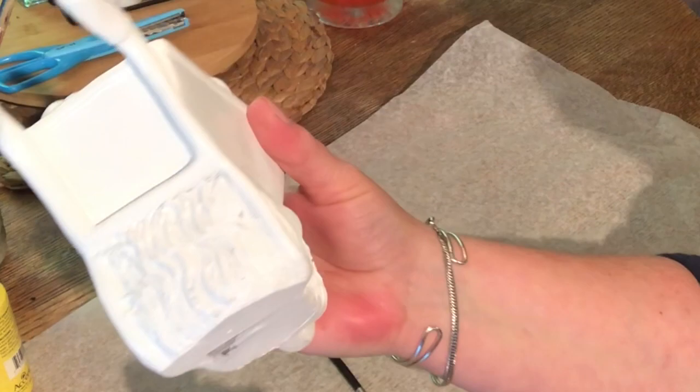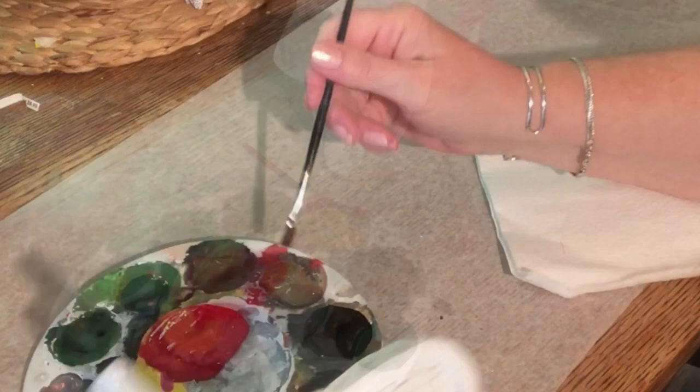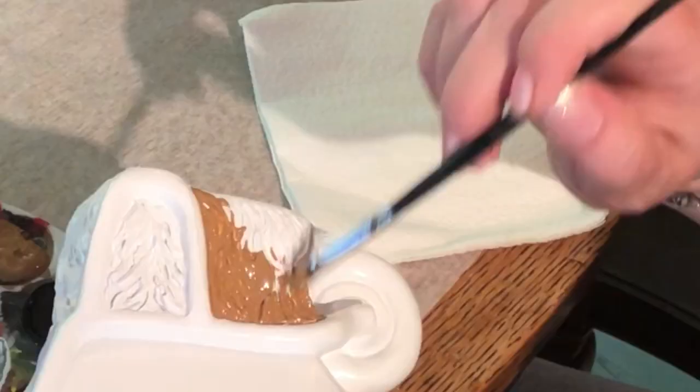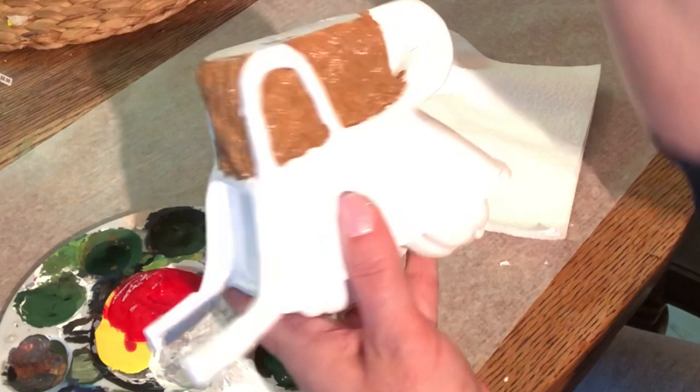Hello friends, welcome back! Today I'm going to be showing you how to paint this cute little wheelbarrow with pumpkins in it. I found it at Michael's — it was $8.99 and it is pre-fired, all you got to do is paint it. Many years ago I used to run the ceramic department at the fair for about four years, helping people learn how to paint and judging ceramics.